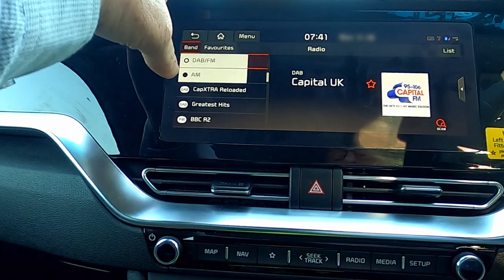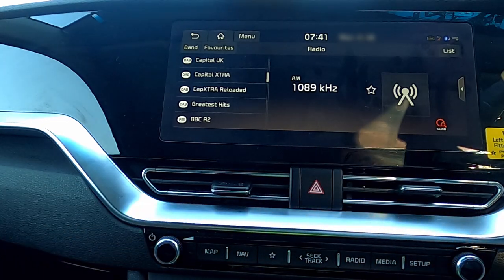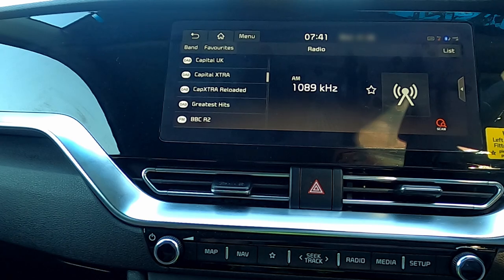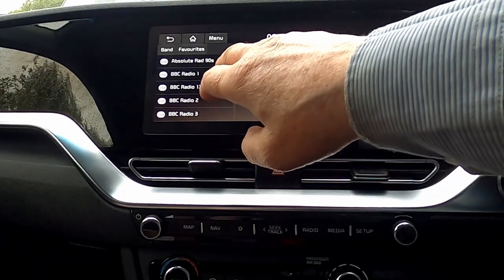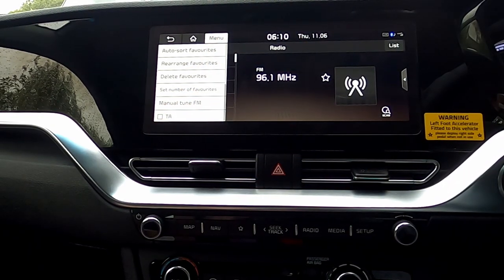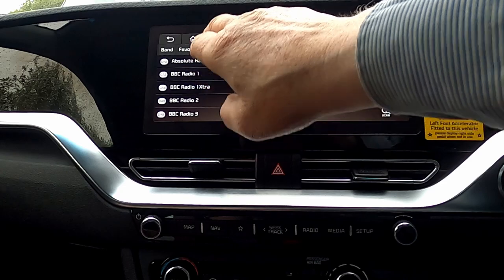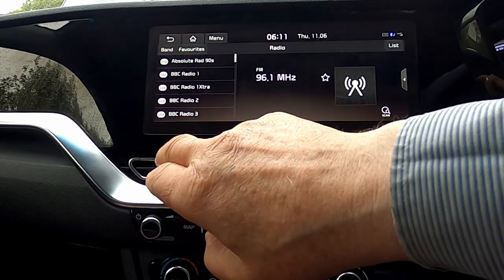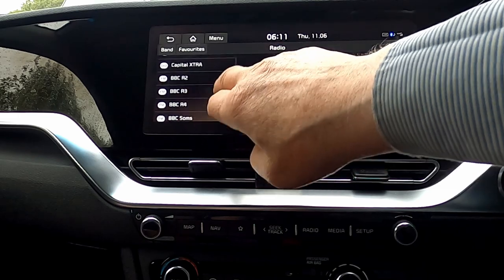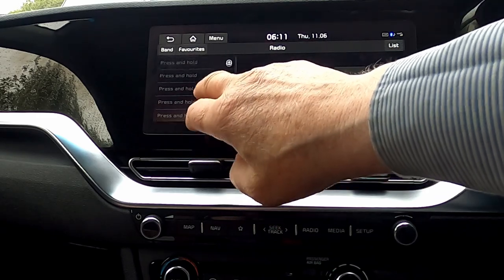You can go to the band, you can go to AM, and again we can scan through. On the standard radio station setup, we can auto sort the favourites, and that'll put your stations into basically alphabetical order.